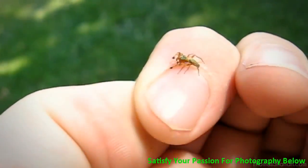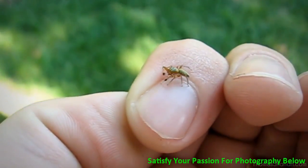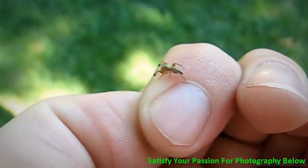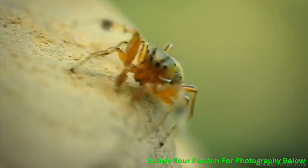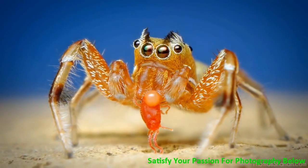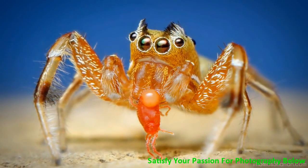Here's a Tutelina similis jumping spider from the family Salticidae. He's only about 4-5mm in body length, pretty active little guys — they signal their arms around. They might be little ant mimics. I chose a low angle to get the blue of the sky in the background, and he found a red mite, which made for a nice photograph.